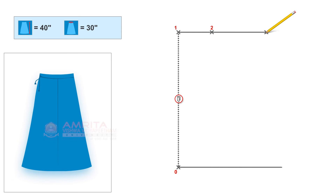From point two, measure and mark 18 inches, which is the bottom width. Mark this point as point three. From point zero, measure and mark 18 inches along the right-angled line, which is the bottom width. Mark this point as point four.